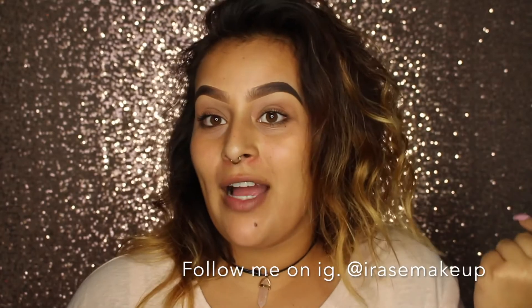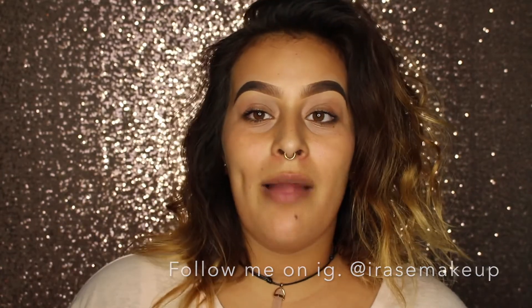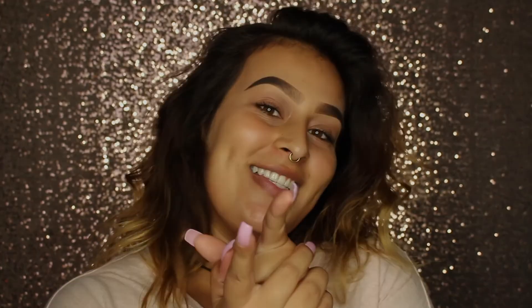If you guys enjoyed, please make sure to like, comment, and subscribe. Let me know which eyebrow is your favorite — if you're all about the on-fleek eyebrow or more about the natural eyebrow. Whatever works for you. Make sure to like, comment, and subscribe. I really appreciate it, and I'll see you guys next time.